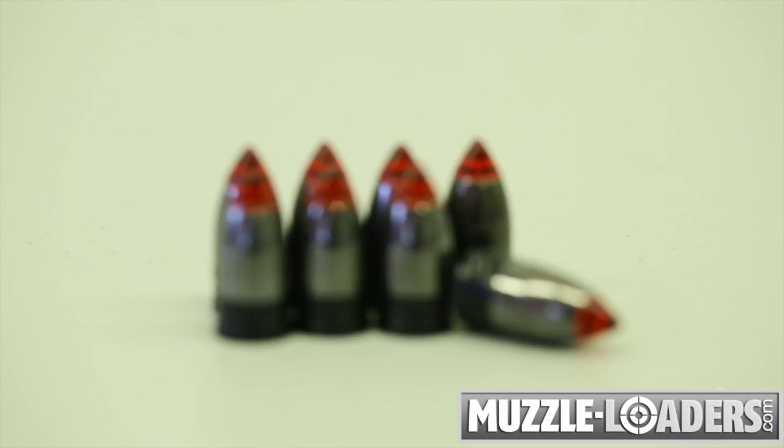This is Steve West, host of Steve's Outdoor Adventures television series in conjunction with muzzleloaders.com. The product I want to talk to you about today is the PowerBelt line of Aerolite Bullets.